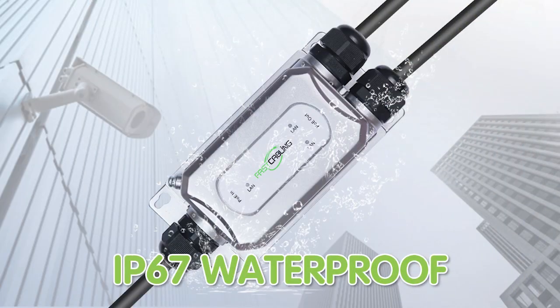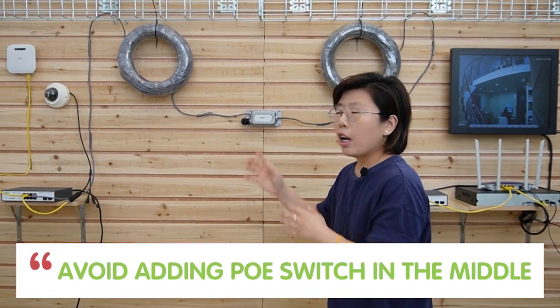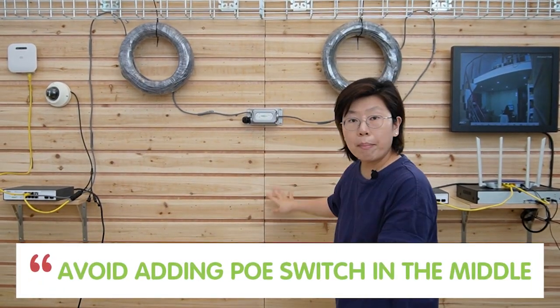Last but not least, the extender is IP67 waterproof. Use a wrench to fasten the neck and gland to prevent water or dust from getting in. Also, avoid adding a PoE switch in the middle because that will create a daisy chain, and we want to avoid daisy chains because they generate latency. There's also a video on how to avoid daisy chain. Thank you so much for watching today and I'll see you next time.